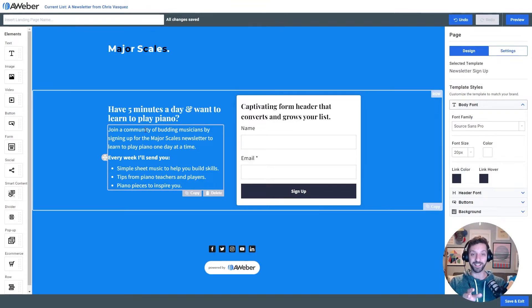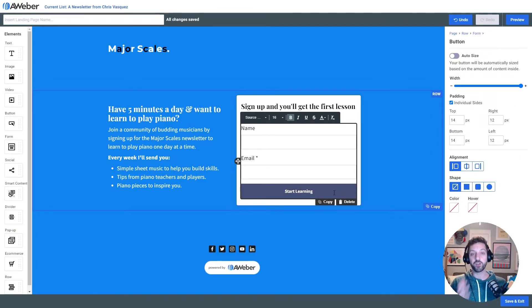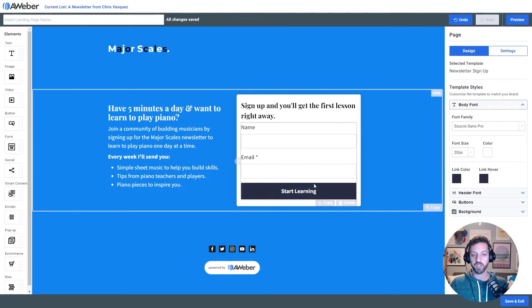Next, let's spend a little time on the form. The only changes I'm gonna make are in the headline and the button copy. I'm changing my headline to read 'Sign up and you'll get the first lesson right away.' I'm gonna hook this up to auto welcome campaigns so when people sign up, they immediately get an email with their first lesson. And I've changed the button call to action to 'Start Learning,' to connect back with that value of learning to play piano. I'll chunk up the button size to about 20 so it's a big juicy button.